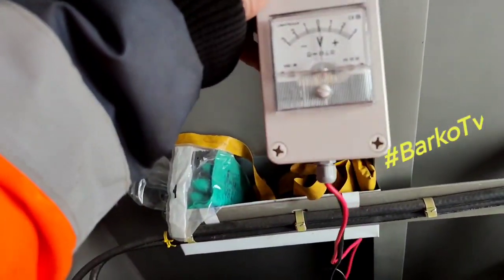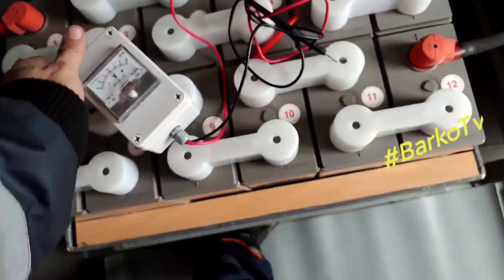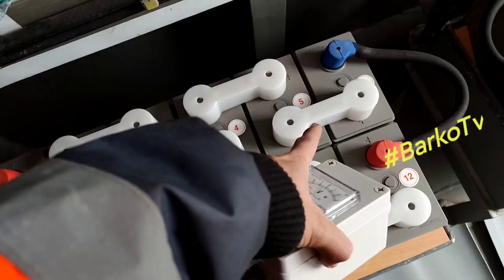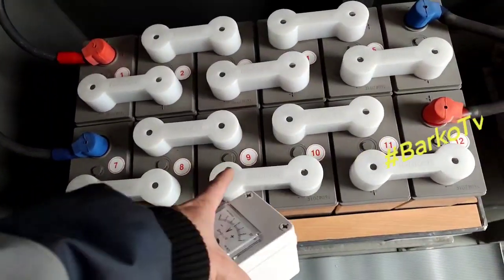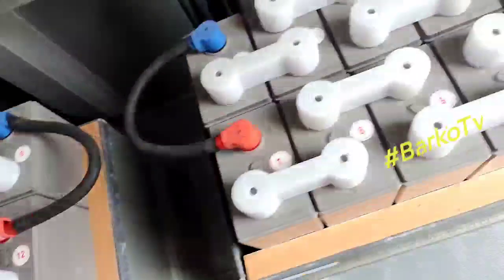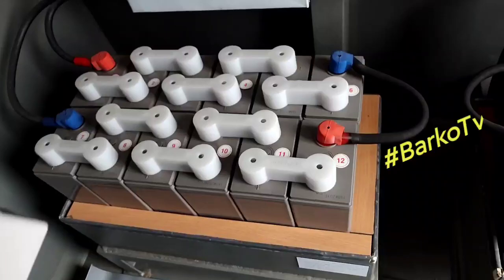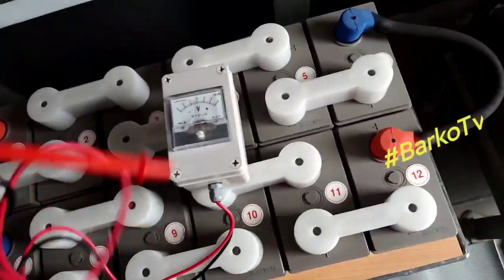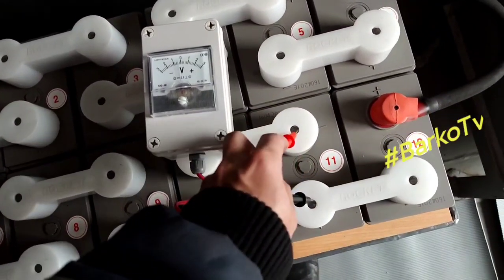The apron and goggles protect against chemicals splashing on your skin and eyes. This is our analog voltmeter. Each unit is 2 volts, and we have 12 pieces per set — 12 times 2 equals 24 volts. So one set is 24 volts. We will check every battery.